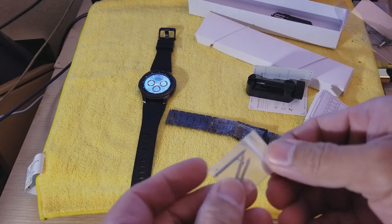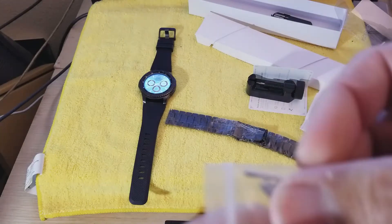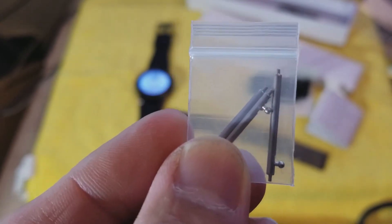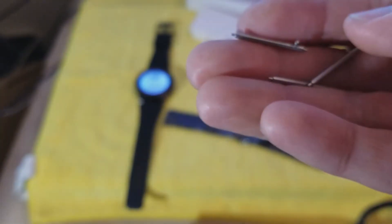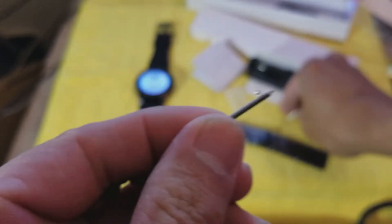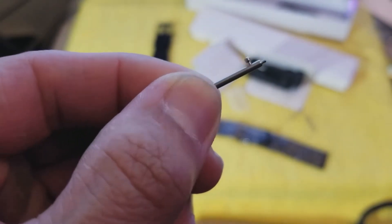Actually I don't think I need to read the instruction pamphlet because looking at these little pins, it looks like these are the ones for the quick release. As you can see — let me take one of them out — okay, so we get three of these. I think one is an extra, because you're supposed to get one for each strap. So these right here are for the quick release. Let me go put one on right now.